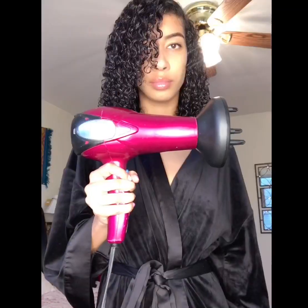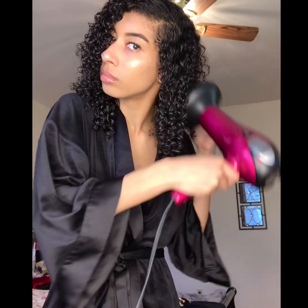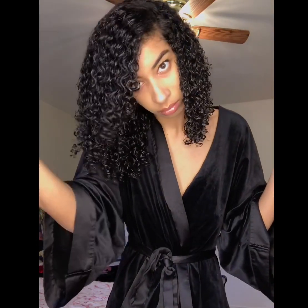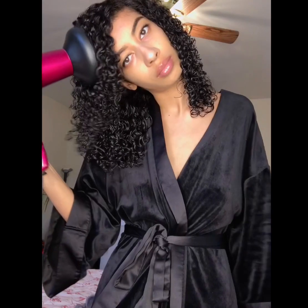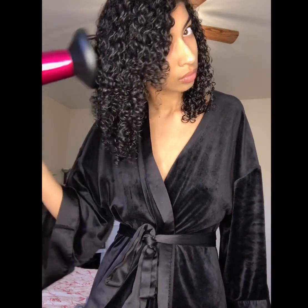I let my hair air dry for 30 minutes to an hour before I start to diffuse it. Now I'm going to start to use my diffuser and my pick. I always set the diffuser settings to low and warm when I'm first starting. I notice that letting my hair air dry before diffusing creates way less frizz.